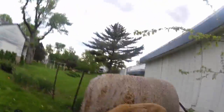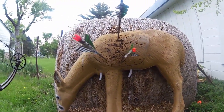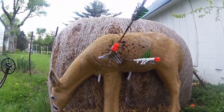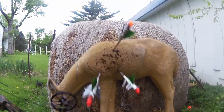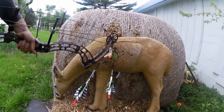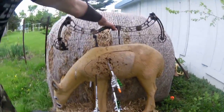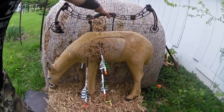I've got my Reinhardt broadhead grouping — one a little bit low in the lungs, one over there in the heart, and one a little bit high in the lungs. But ask me about my sights.